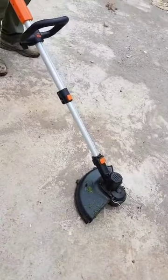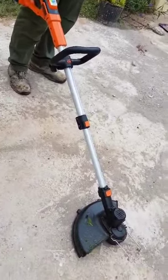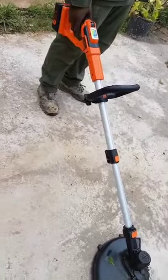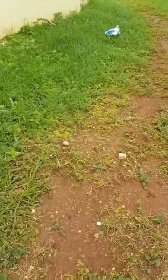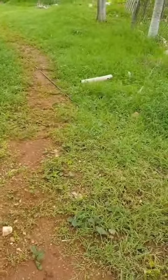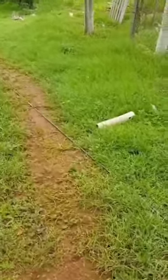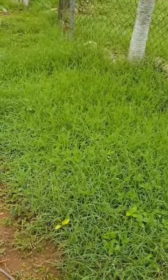Whatever the case may be, I'm excited about this. Setup of the trimmer was pretty easy, and now we'll do a little demonstration in the yard. Where I live it overgrows pretty quickly because of the excess rain, so let's see how the trimmer does on this kind of overgrowth.